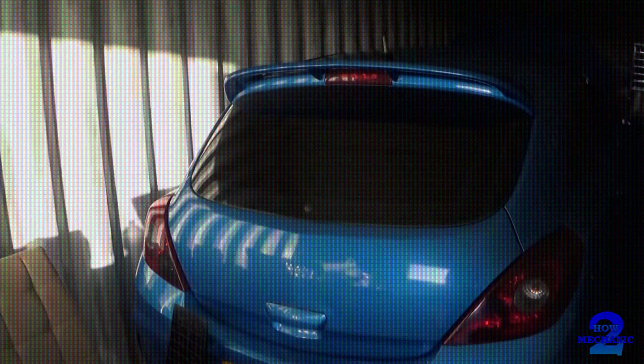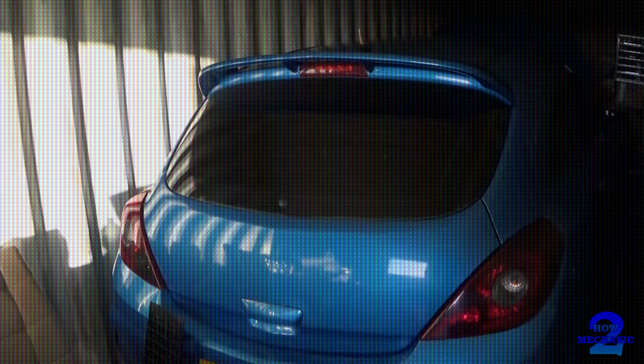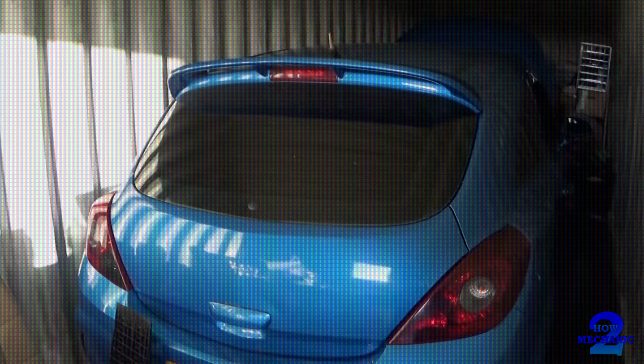In this video, I'm gonna show you the easy way how to check for a blown head gasket. This car is blowing out blue smoke, which is indicating it's burning oil. And this is done on a Voxel 3XR on a 58 plate.